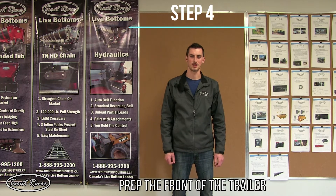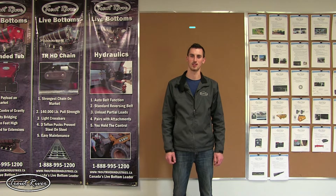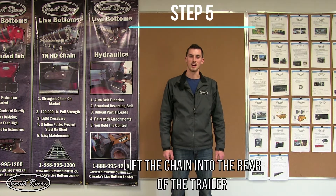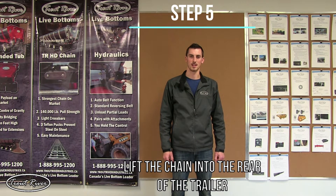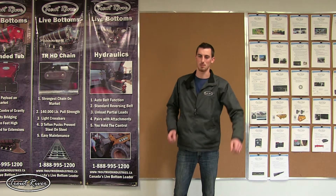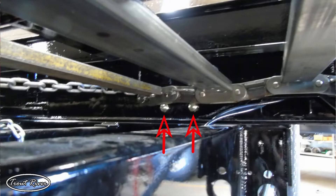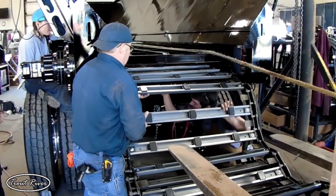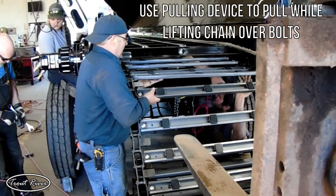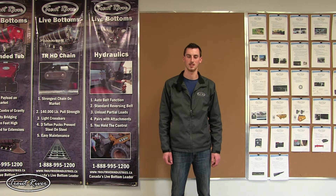Step four: prep the front of the trailer. Providing your front shaft and sprockets are already installed, the only thing you have to do is loosen off the adjusters. Step five: lift the chain into the trailer. The chain must be manually lifted into the trailer — one person on each side lifts it up in. You have to lift the chain past the bogey clamp bolts, or else the chain will get caught up on these when you're trying to pull it in. This is done much easier if you take some tension on the rope, but just be sure you don't take too much because you could cause injury.